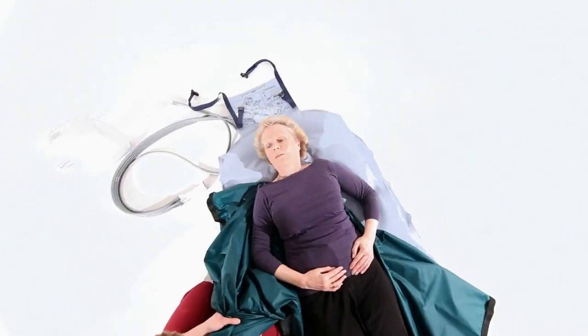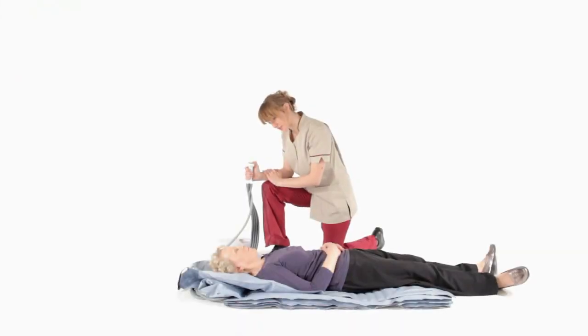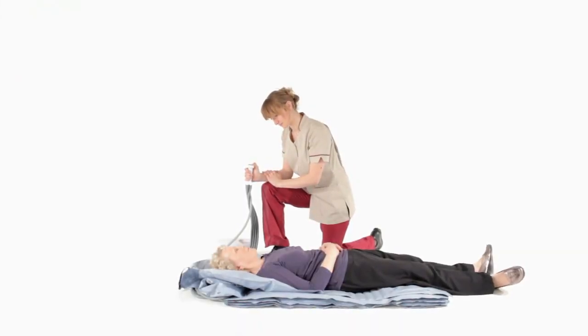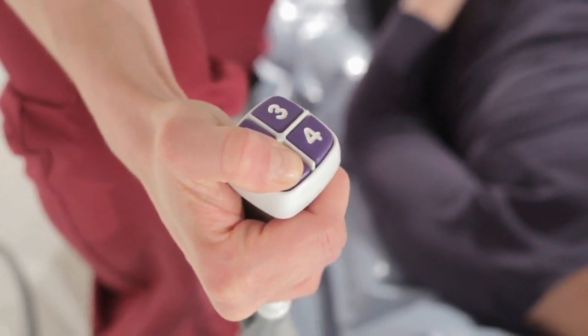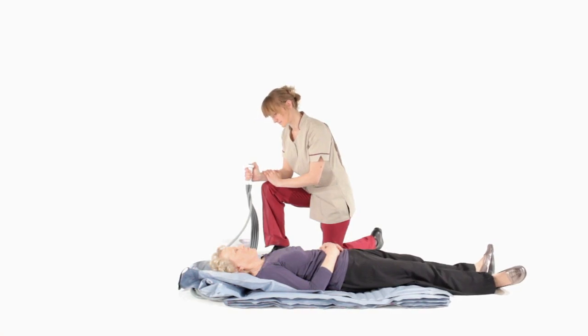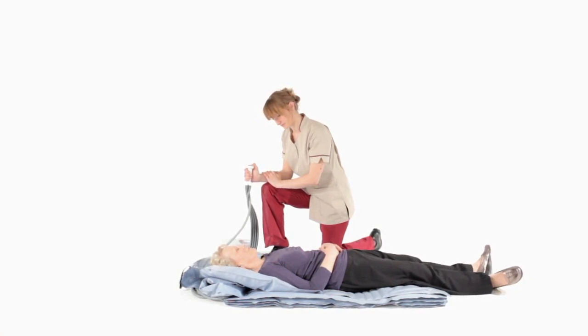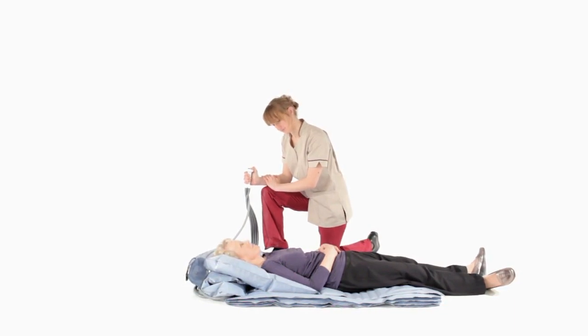The slide sheet should then be removed. The handset is operated by pressing and holding the numbered buttons in sequence, starting with number one. The backrest will now start to inflate. Continue until the person is comfortable. The more supine the person is, the greater the support provided.